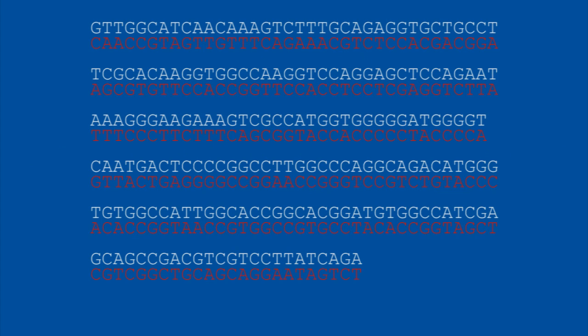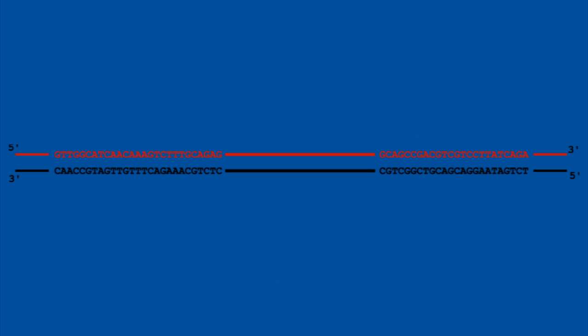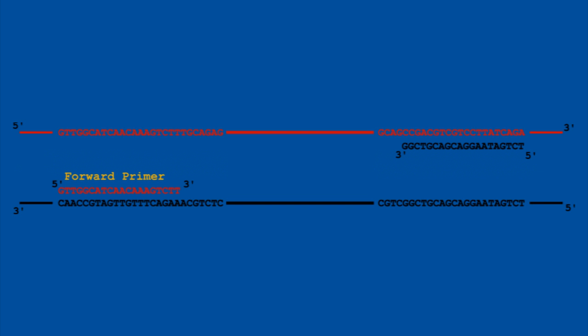Here's the sequence, presented in the 5' to 3' double-stranded form. Now we're going to look at how we utilize PCR. I have to design two primers that will flank the region I'm interested in amplifying — a forward primer and a reverse primer. Their orientation is 5' to 3', and their sequences are complementary to their respective strands. I must have one complementary to each strand, otherwise I will not get the product I desire.